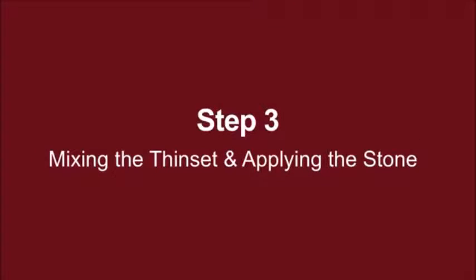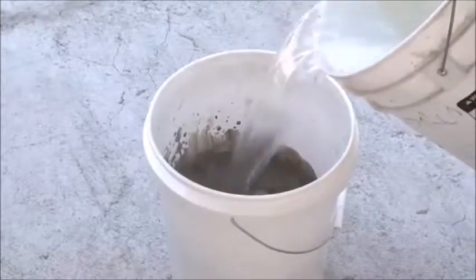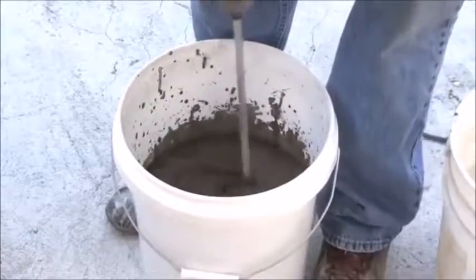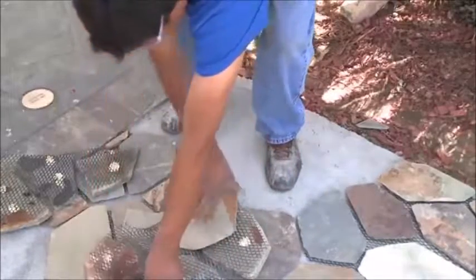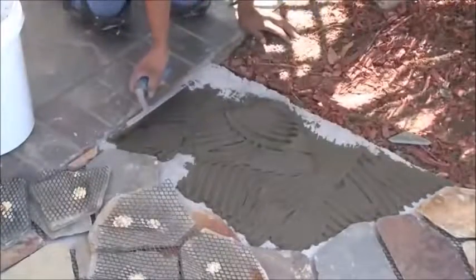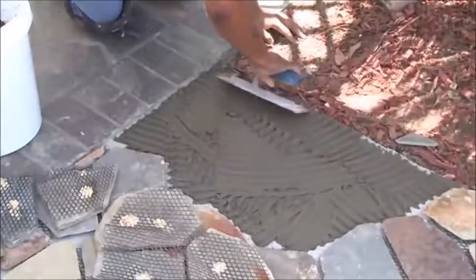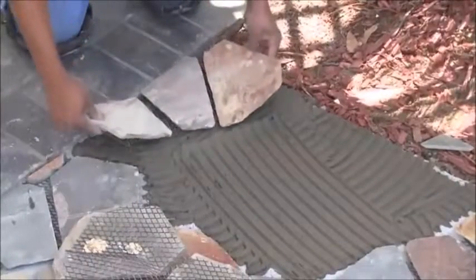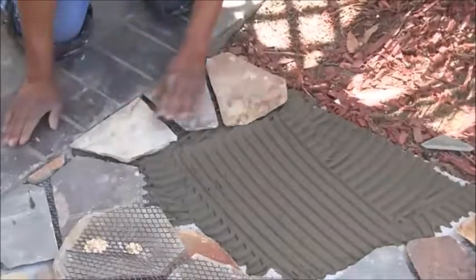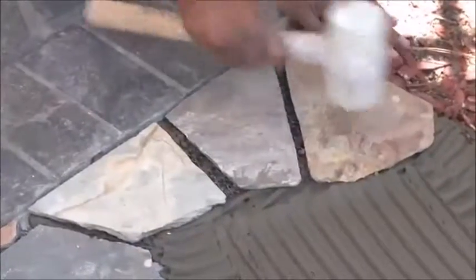Step 3: Mixing the thinset and applying the stone. Now that the layout is ready, you can start mixing the thinset. When mixing thinset, it is important to follow the manufacturer's instructions. Only apply the thinset adhesive to one flagstone section at a time. Use a masonry 1½ inch square notch trowel to spread an even layer of thinset, approximately 1½ inch thick. Spread the mortar out in an area slightly larger than the size of one piece of mesh back flagstone. Set the mesh back flagstone and firmly press it into the mortar bed. Check to ensure the mortar has penetrated through the mesh backing. You may have to use a rubber mallet to tap down high points.